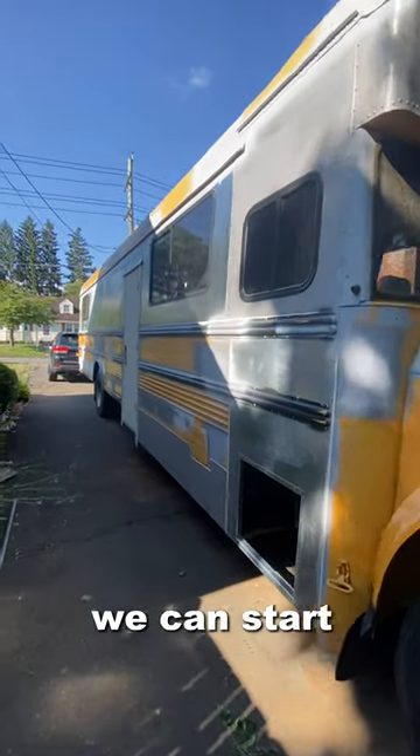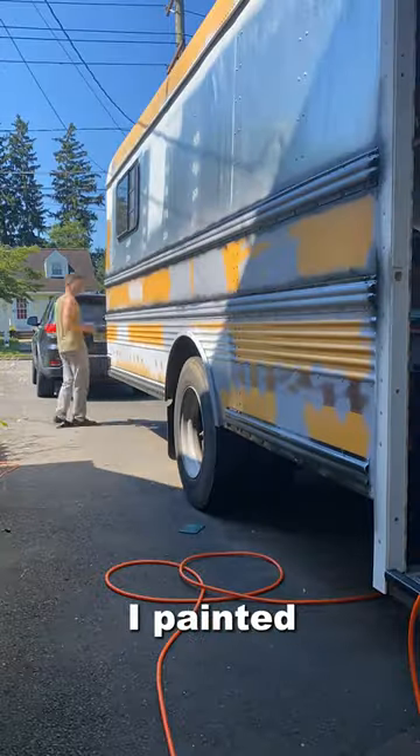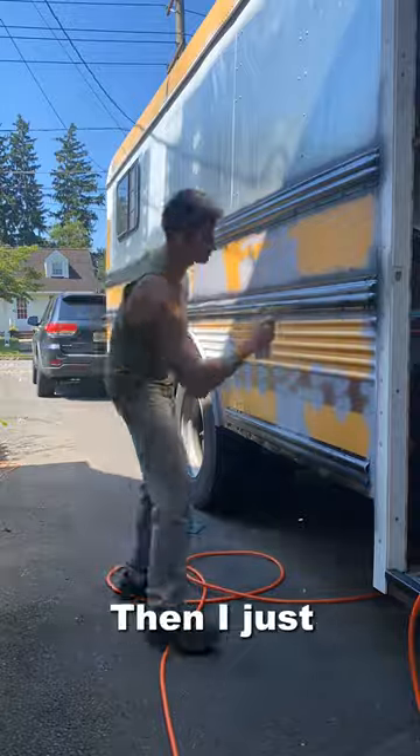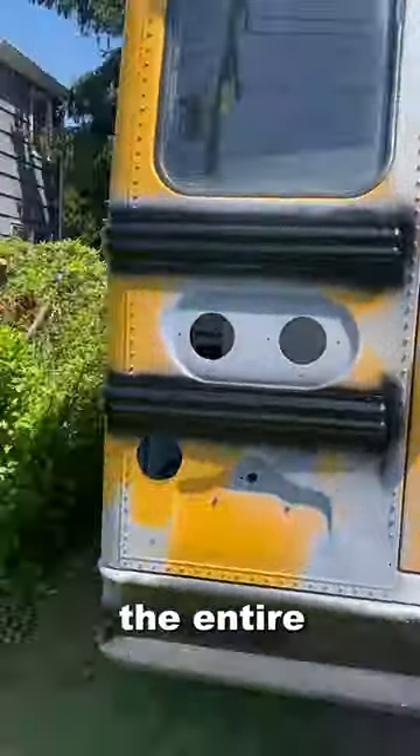Now that the bus is fully prepped, we can start putting the primer on and then we can apply the paint. The first thing that I painted was the actual rails on the outside of the bus. I painted them black first, then I just taped them off afterwards before I was ready to start painting the entire bus.